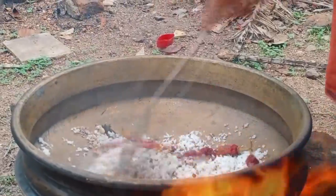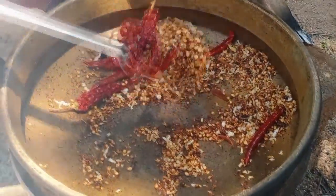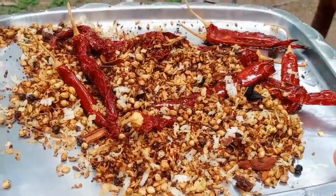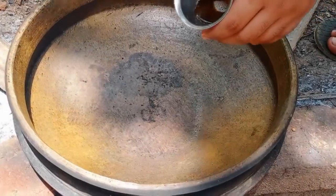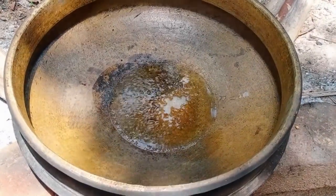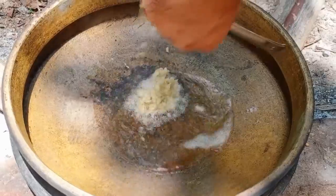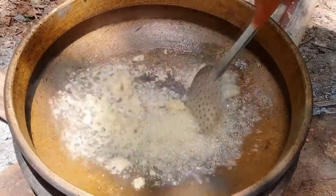We will add a thin layer to get a brown color. We will add a paste in this layer. Add 1 glass of water and 1 cup of water. Add 4 spoons of water and cook until it turns orange and brown.